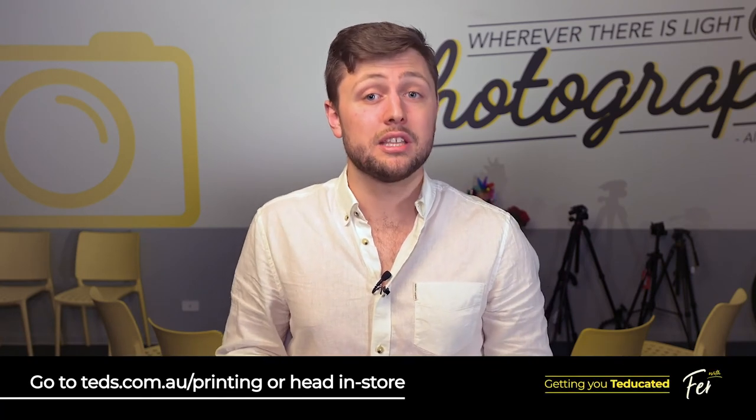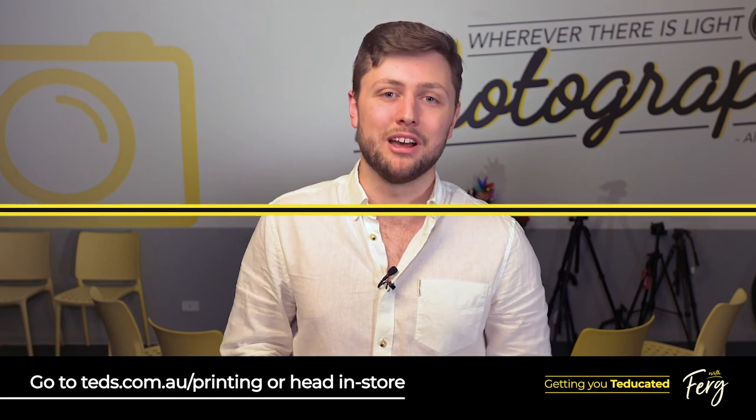Now that's about it for me folks, but if you still want to know more, head over to teds.com.au/printing or head in store and have a chat to one of the lab staff.